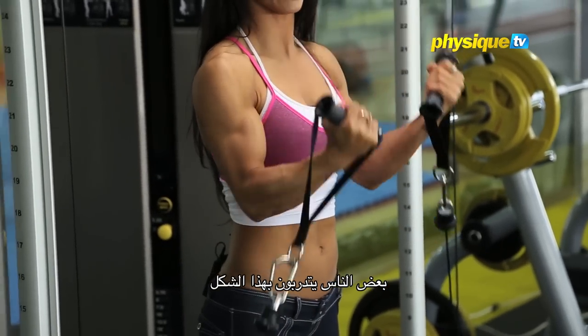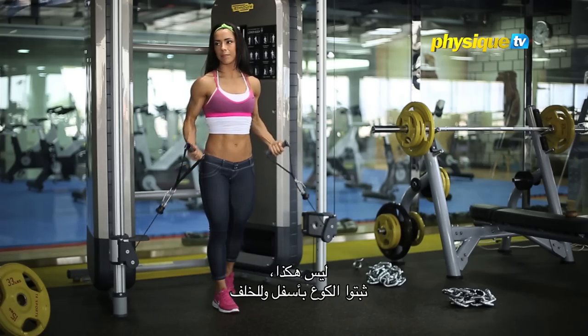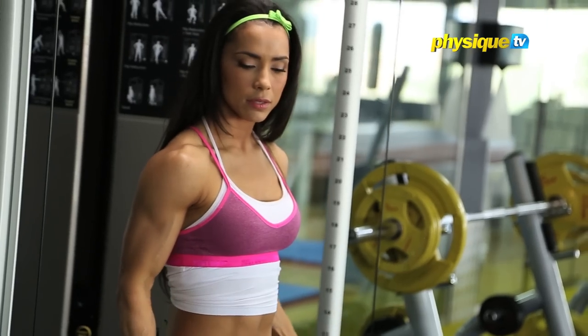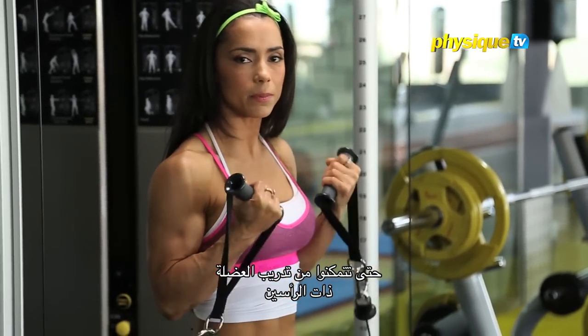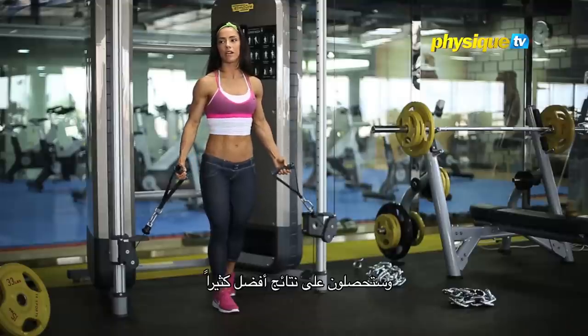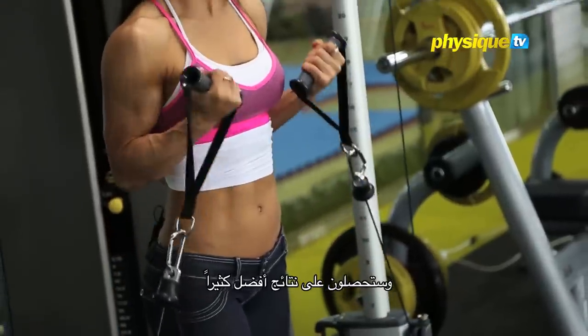Don't raise the elbows — some people do bicep curls like that, but not here. Keep it low, keep it back, so you can isolate your biceps more and get much better results.